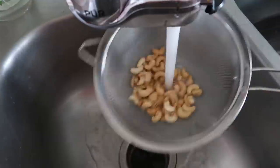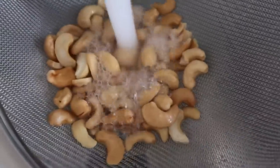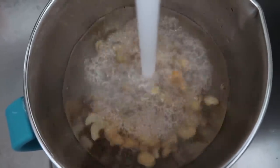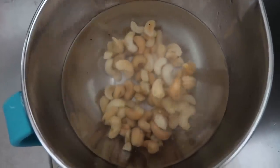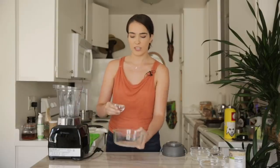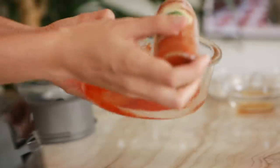Now we're working on our cheeses. The first thing we want to do is soak our cashews for our cheddar cheese — we'll rinse them under hot tap water and cover them with fresh hot water and let those sit while we go on to make our smoked gouda. For the gouda, the first thing we're going to do is spray our container with some non-stick spray. Then we want to take our smoked paprika and sprinkle it in there evenly so it's fully coated. It'll all make sense soon, just trust me. I'm going to set this to the side for now.